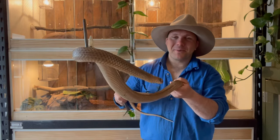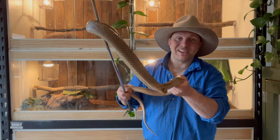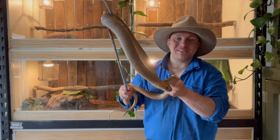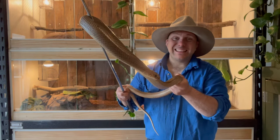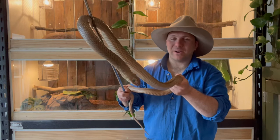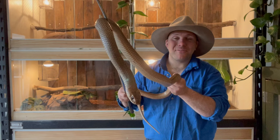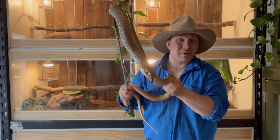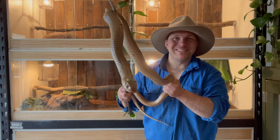G'day, it's Nick here and welcome to Wicked Wildlife. This boy here is Rover, one of the two eastern brown snakes that call Wicked Wildlife HQ home. This is the second most venomous snake on the planet and the leading cause of snake bite here in Australia. Since we've just entered the season of spring, I figured it's high time we do a video about snake bite first aid. This is a video that everybody in the country should watch because snake bite first aid might just save your life one day.